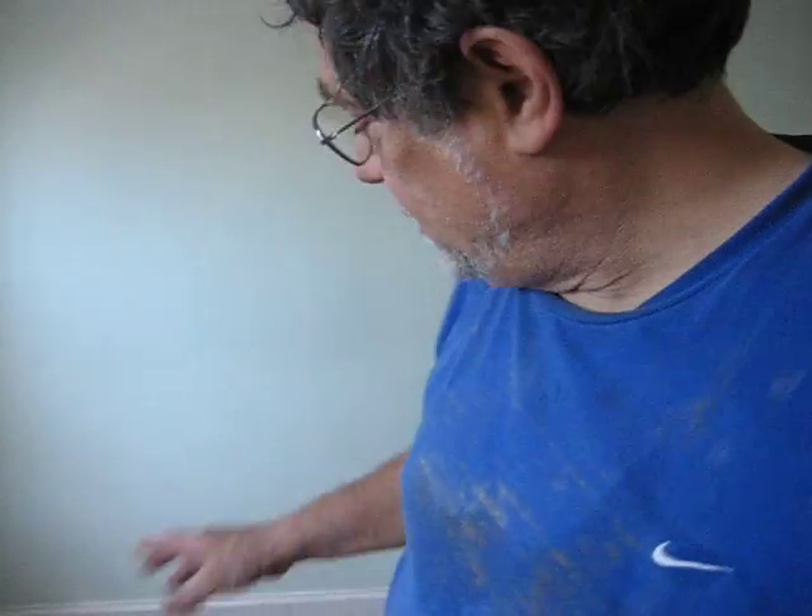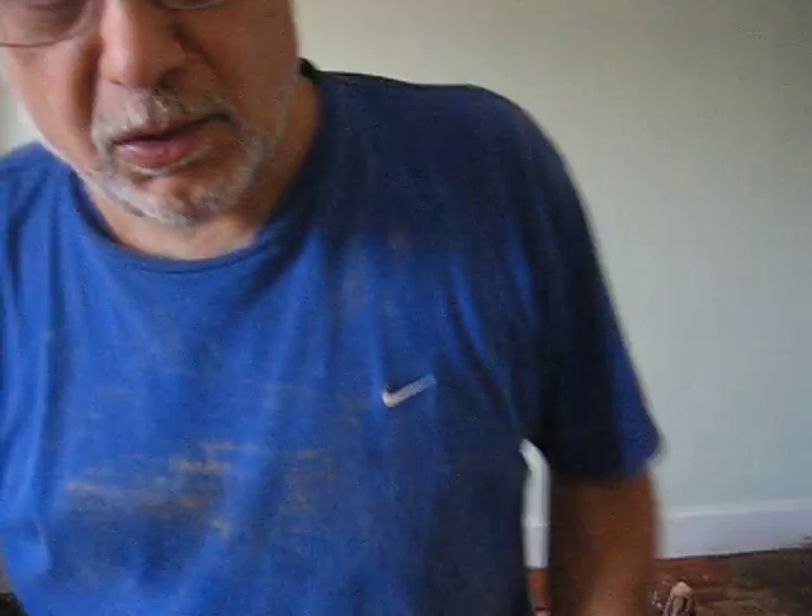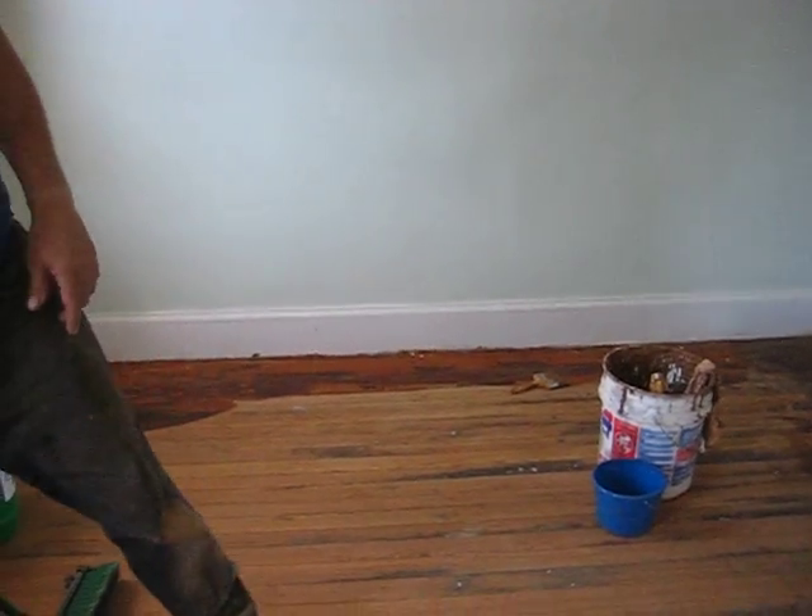The first thing we've got is stripper over here on the edges because we can't get it off with the sander. I've got this tool right here.